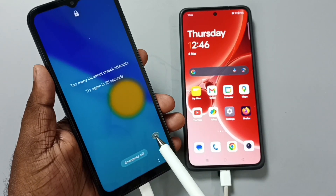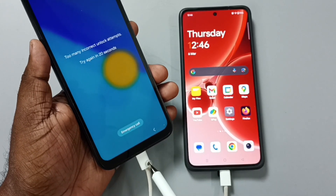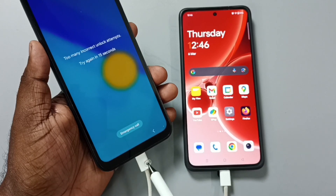First, we need to connect the Samsung mobile phone to another mobile phone using a USB Type-C cable. Here I have connected this Samsung mobile phone to this OnePlus Android phone using this USB Type-C cable.